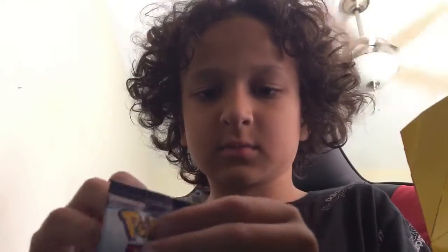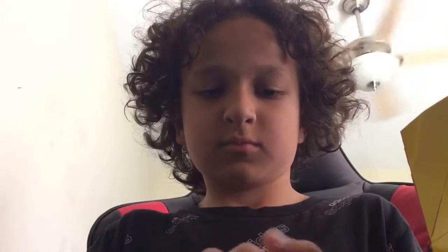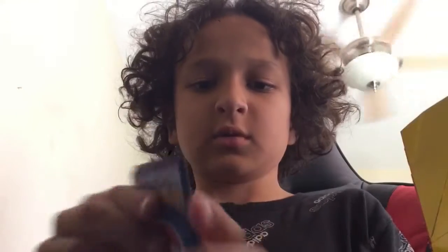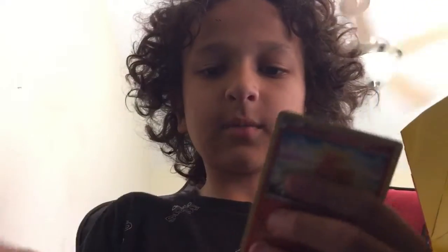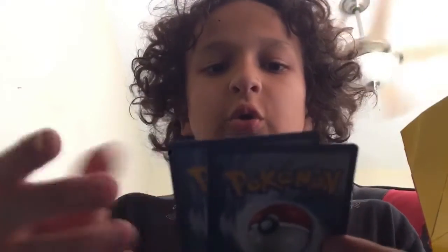Yeah, let's open this pack. Alright, we got a Pikachu, Sobble, a Torchic, and a Rowlet. Let's see the holo graphics.